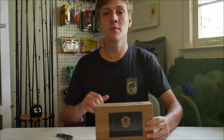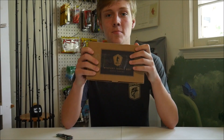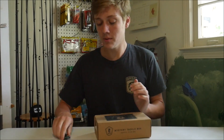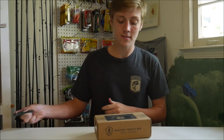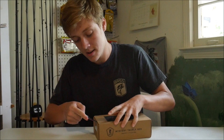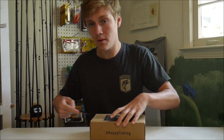Hey guys, it's Sam from Riders Outdoor, and today we have the Mystery Tackle Box Unboxing — just a regular bass box for the month of May 2019. We got one last month and it wasn't really my favorite box, but we'll have to see how great this month's is.